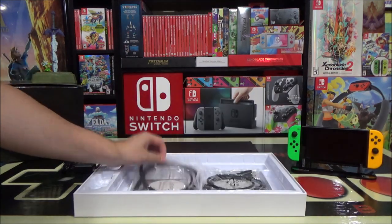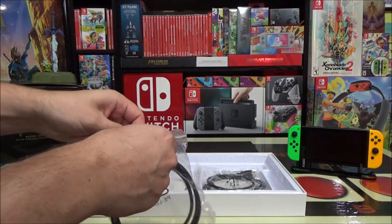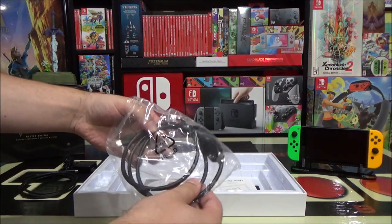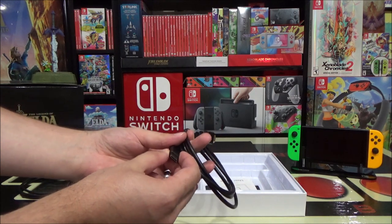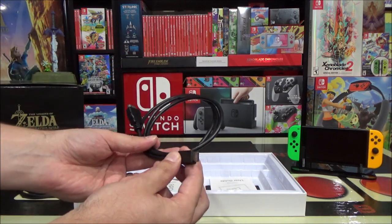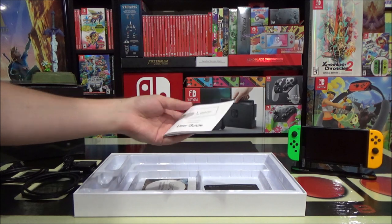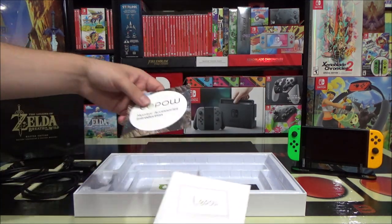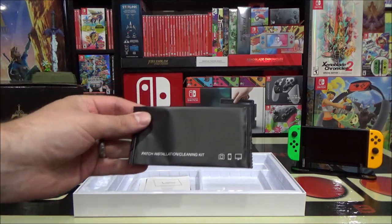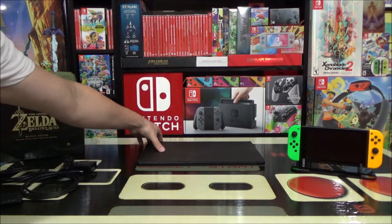We have two cords here. One is USB-C to USB-C, which would go in the Switch and the other end in the portable monitor. The other is a mini HDMI to full HDMI — this plugs into the portable display on the mini HDMI end and the normal HDMI would plug into your PC or any other device. We also have the instruction user guide with an introduction and FAQ, and it comes with a patch installation and cleaning kit.